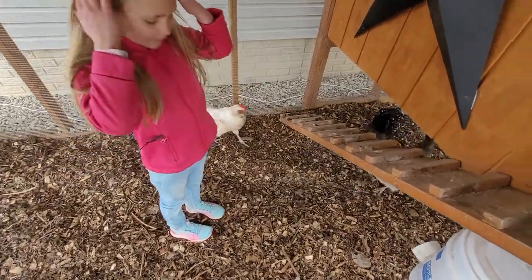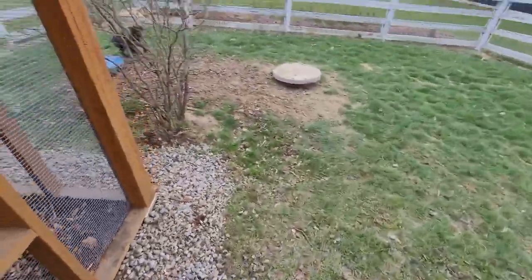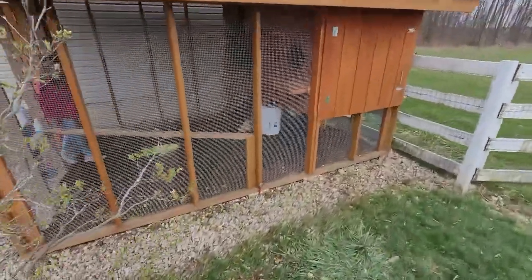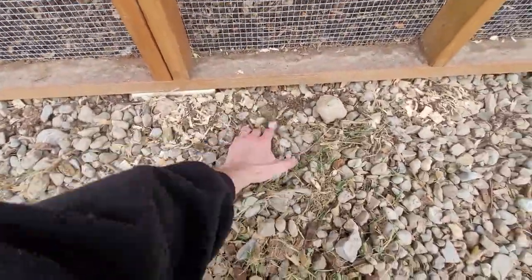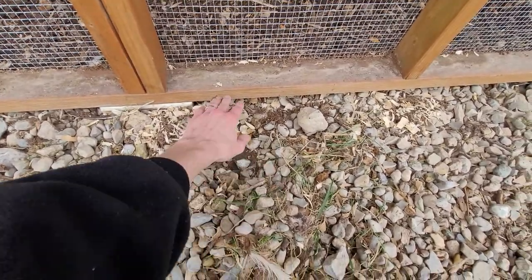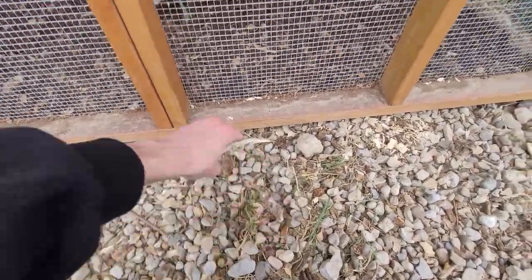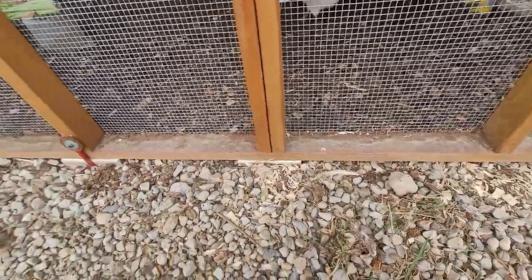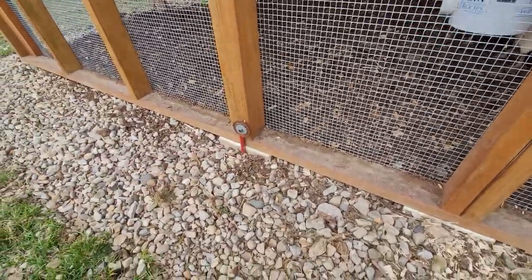Around the whole perimeter we put wire underneath the rocks to prevent digging animals from getting in. There's a black mesh and then a wire mesh that extends about a foot and a half out from the perimeter in all areas, stapled to the inside along the bottom, so nothing can dig in. I also added a ground anchor just in case the wind gets hold of the structure.